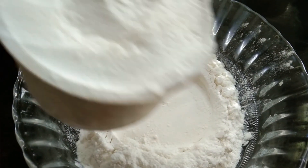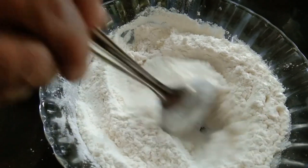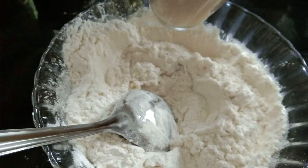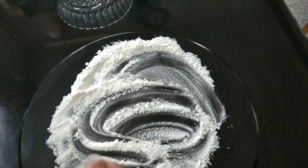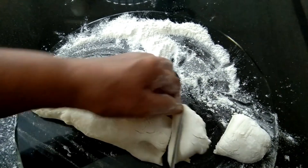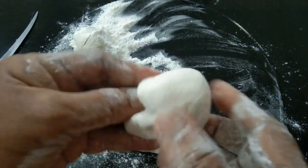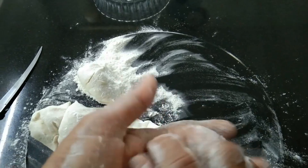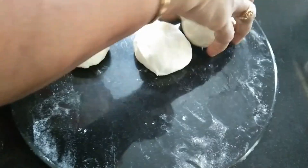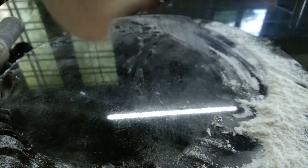Add 2 cups of maida and add 1 tablespoon of sunflower oil. Then add olive oil — about 2 to 3 tablespoons of olive oil total. Continue adding and mixing the olive oil.